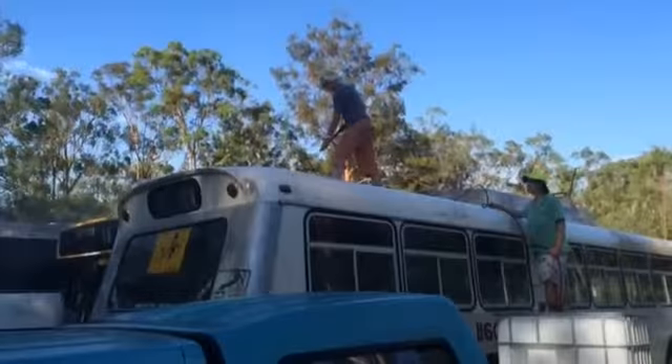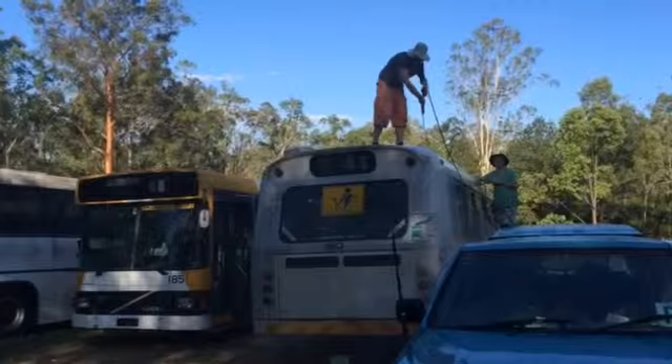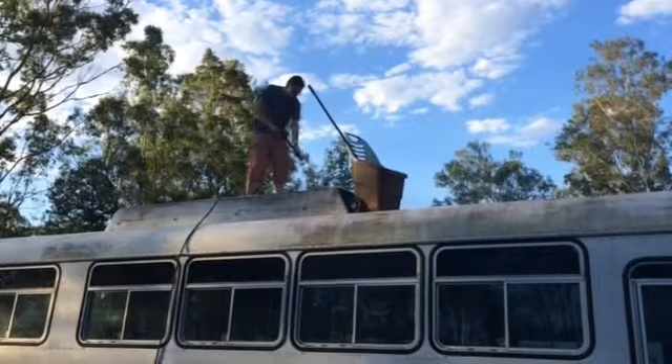Here I am — you can see that we are here cleaning the bus that we are using for 'Speed,' the play. This is Dan Beeston; you can see him on top of the bus with the high-pressure hose, really giving it everything he's got.